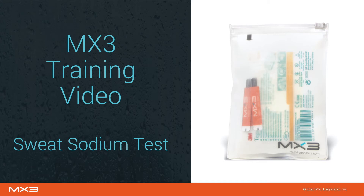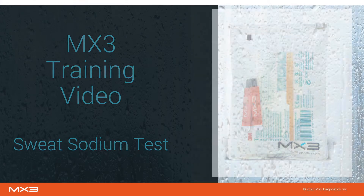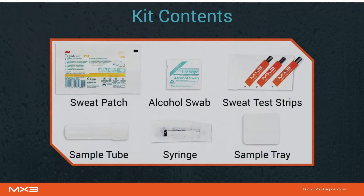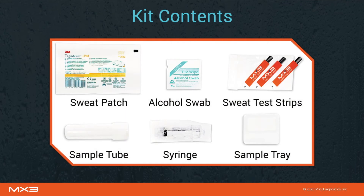Welcome to the MX3 Sweat Sodium Test training video. The MX3 Sweat Sodium Test allows you to take your hydration strategies to the next level using your existing MX3 Lab Pro. Each sweat sodium test contains everything you need to take one complete sweat sodium measurement with your MX3 Lab Pro and the MX3 app.